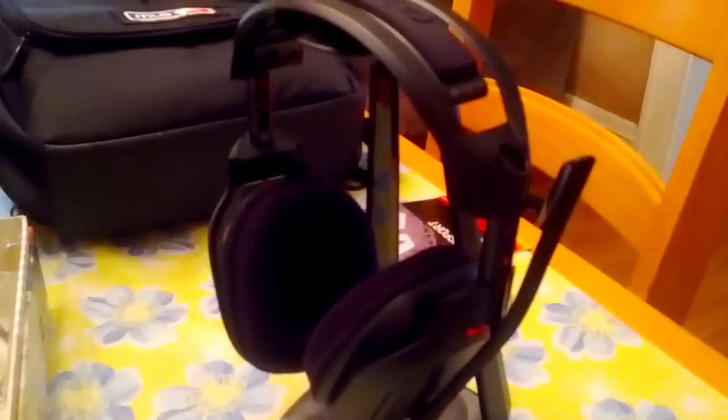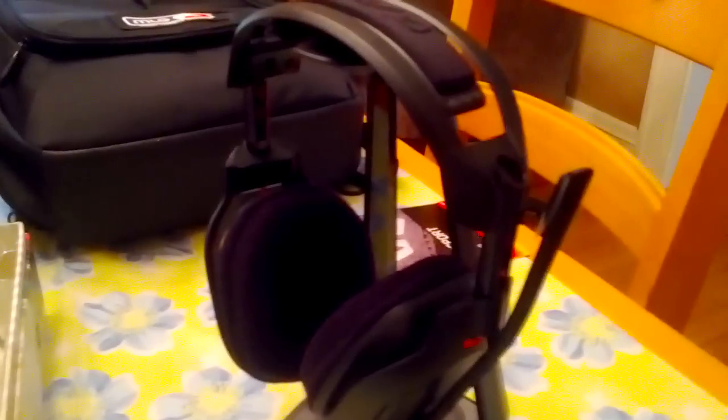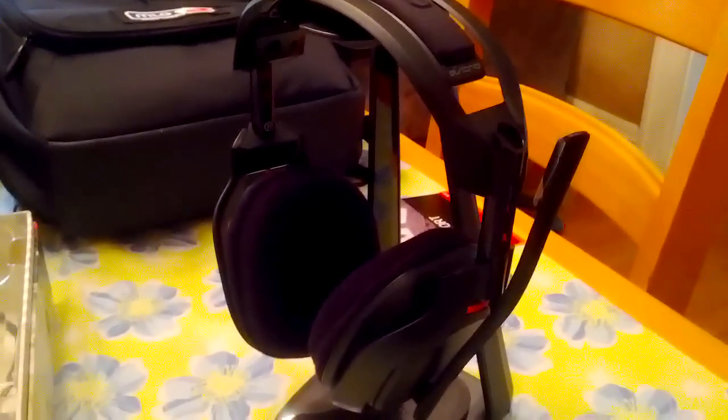I mean, if you know me, I'm probably going to complain about it. I may go back to using my A30s and send this back — hopefully not. We'll see. That's the end of the video. It's got a stand, doesn't really take up that much space. See you guys later.